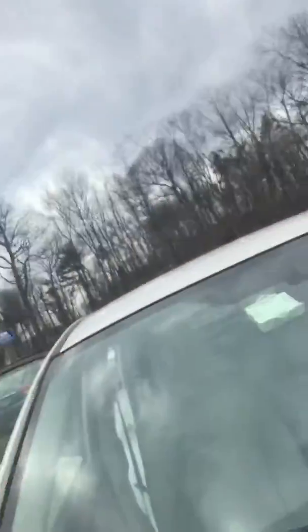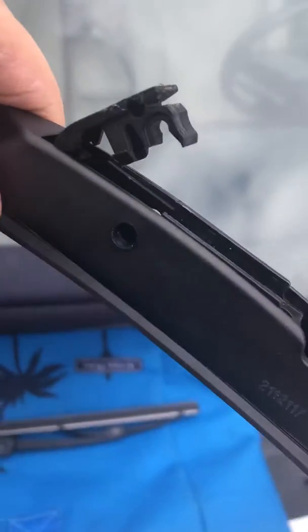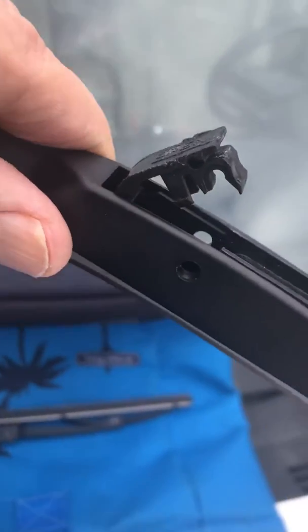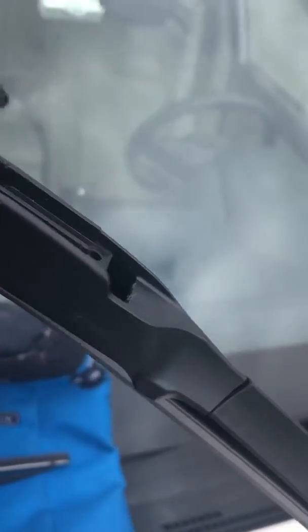Hope you got that — this is a two-person operation, I guess, huh? And then the new one, you pop that little clip up. See the little clip there on the thing? Pop it up — it was pretty difficult. I used a butter knife, but you'd probably be better off using a screwdriver.